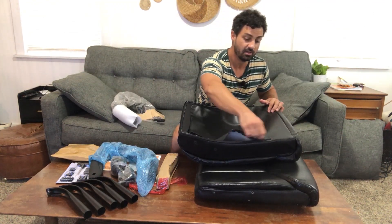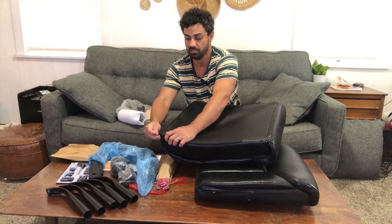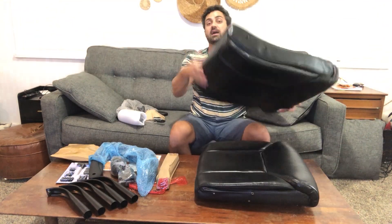Check that out — tons of space back there and an easy-to-use zipper. If you don't want to use it, no big deal. This zipper is nice and discreet. When this is all zippered up, you won't even notice that there's a big storage area right there in the back of the seat.